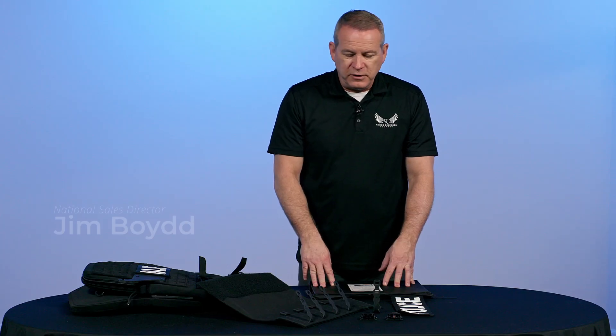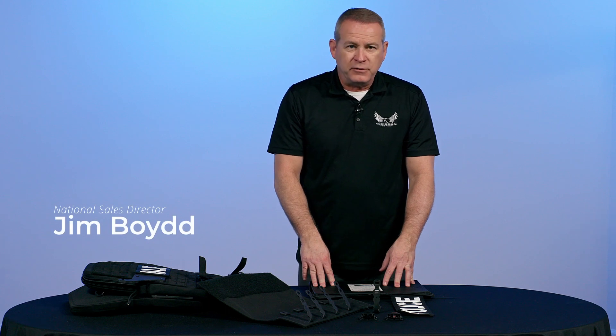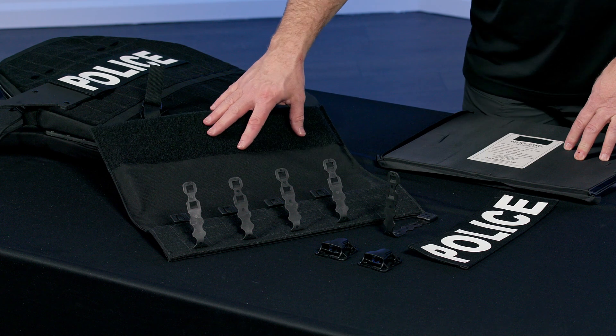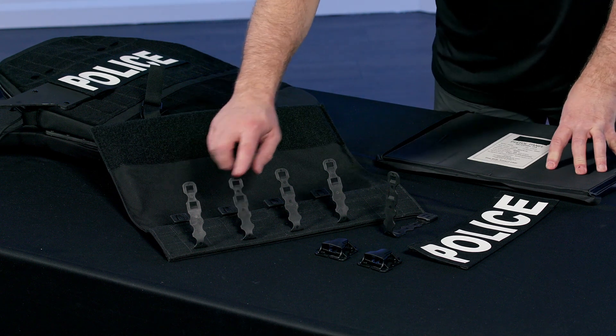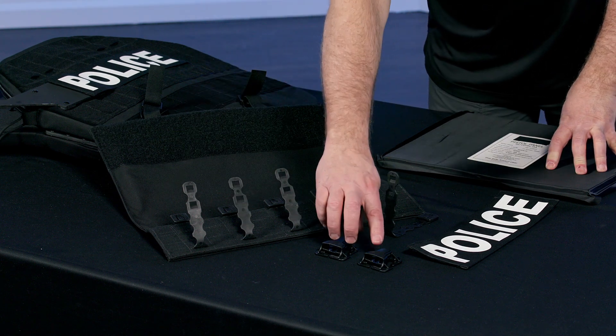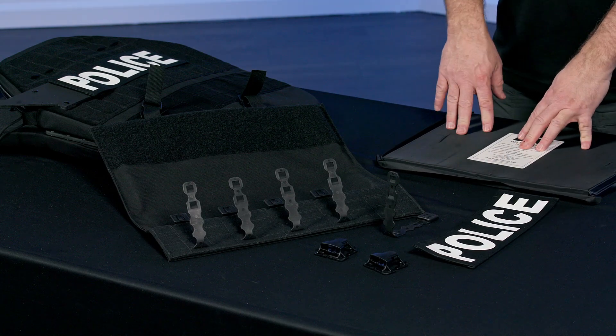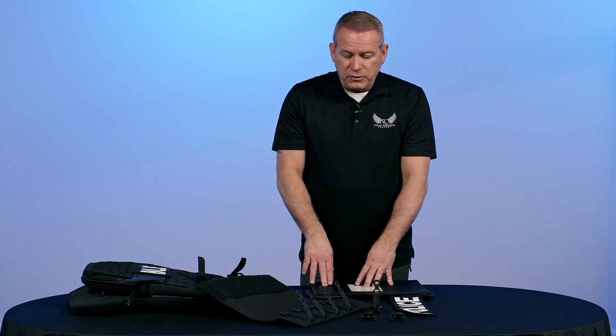If you've chosen to purchase the flip-down panel kit for the CRS-21, the kit will include the panel pocket, five Fight Light Malice clips, two Duraflex buckles, another ID placard, and either a Level 3A or a Level 3 rifle-rated armor panel to go in it.